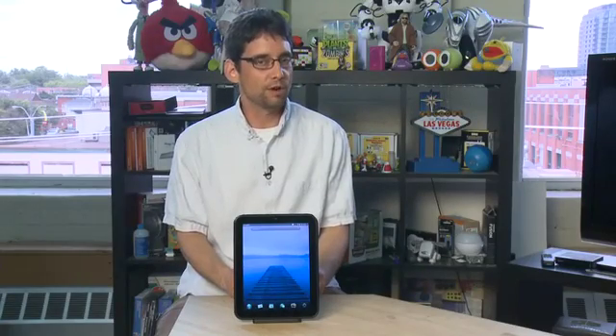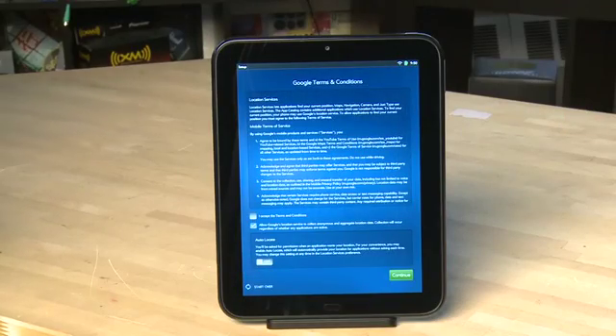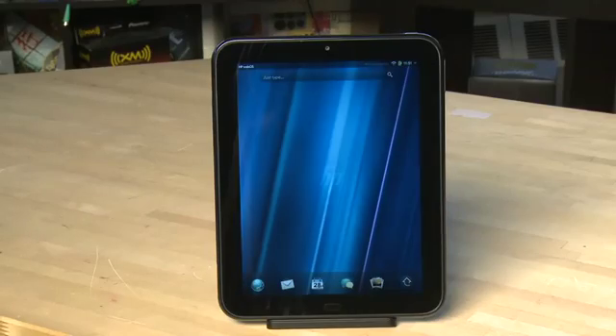You'll get an email with the information to confirm. To activate your account, go to your email browser and click confirm. You'll then be asked to agree to terms for use of Google on the device. Once you've done that, the TouchPad will reboot and when it reboots it'll be ready for use.